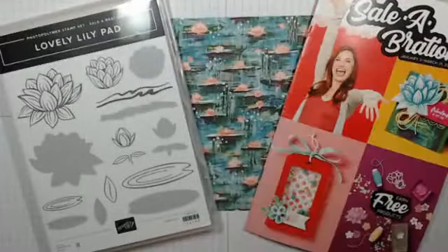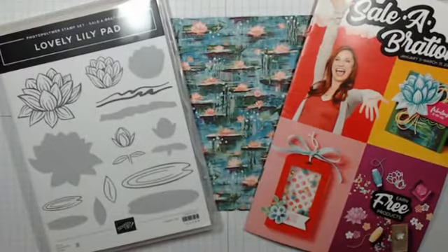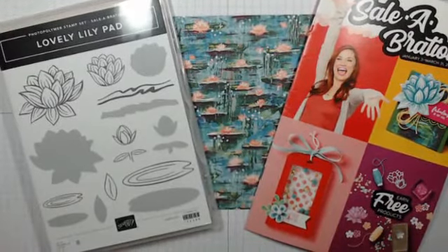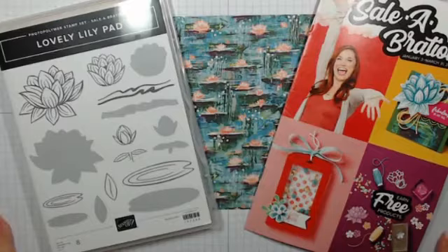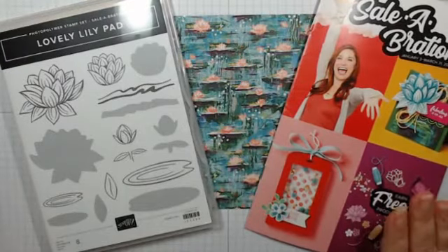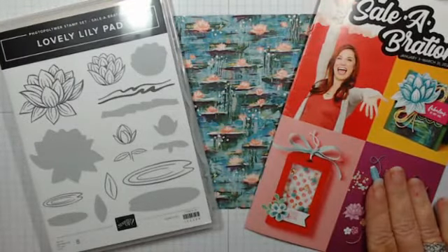Hello everybody, welcome back to another Saturday anything goes. I hope you're having a great weekend — the sun finally came out today, and that always puts a smile on my face. But what else puts a smile on my face? Free stuff! Our mini catalog and Sale-a-Bration will be starting January 4th.